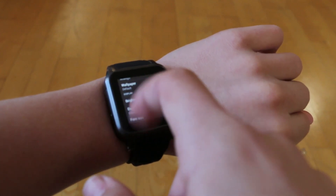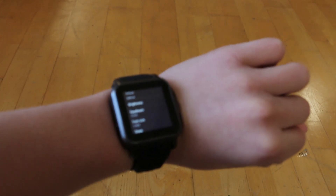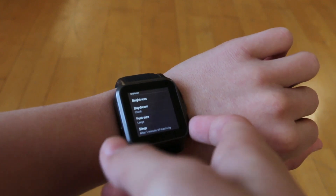One option that will hopefully be added in the near future is for the clock to always be visible even when it is locked, because as of now when it's locked you have to click the power button to see the time, which can be a problem.